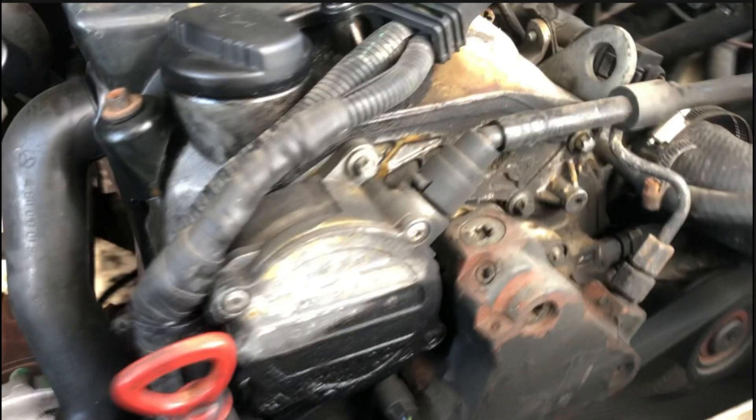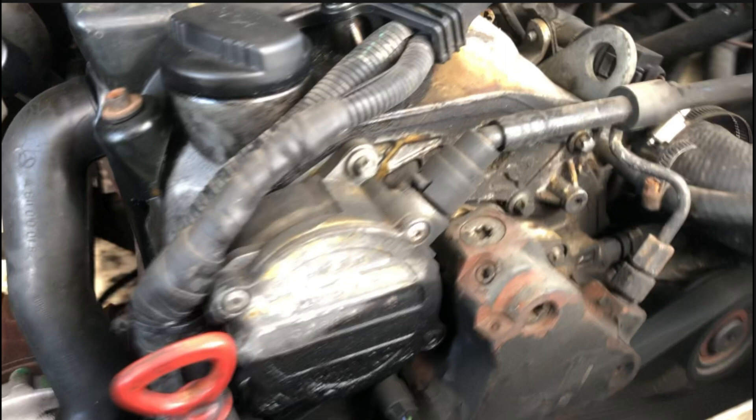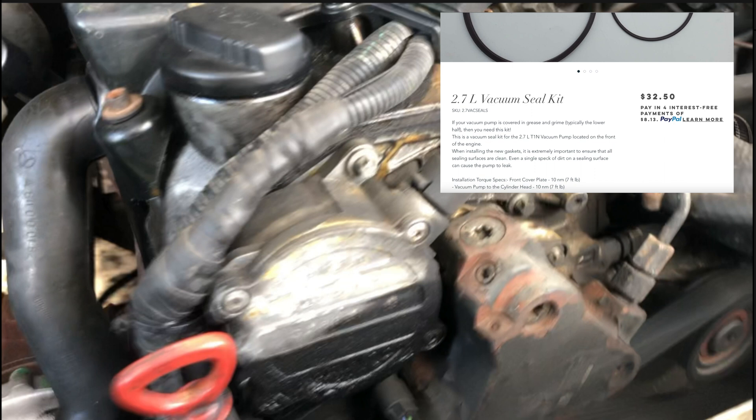I want to stop right here and toss in a little Easter egg. You see that area right there — that vacuum pump with all that oil on the bottom? That's a common problem, and Million Mile Sprinter has a seal kit to fix that. If yours looks like that, where it's half oily and half not, here's a link.